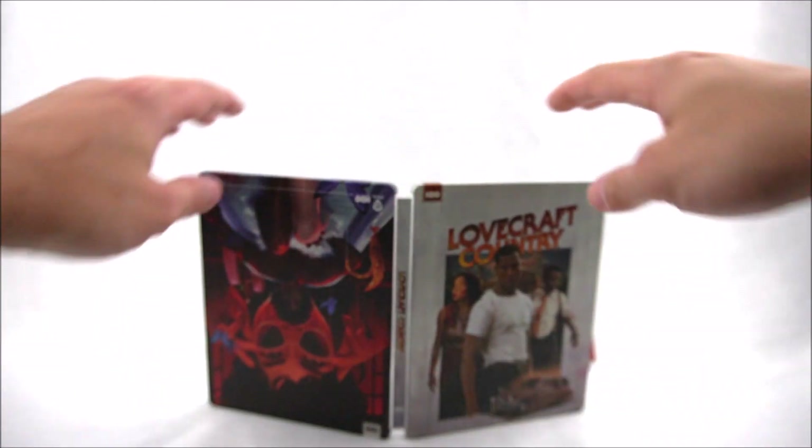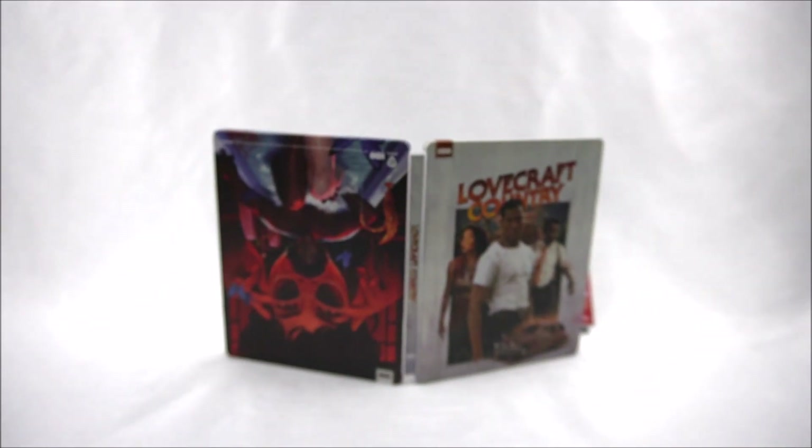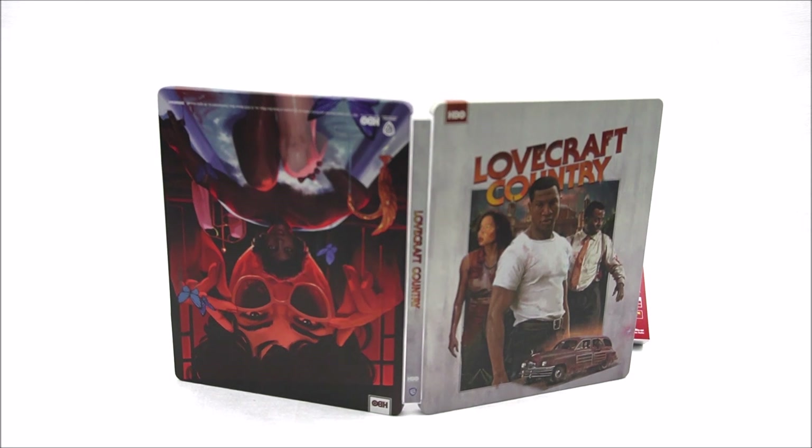I've heard some good things and some bad things — heard it was kind of a slow start at the beginning for the show but actually got a lot better. Remember to like, comment, and subscribe. Leave me a comment down below and let me know if you guys are going to pick up this Best Buy exclusive Steelbook. I did start a new channel called That's What's Up — me and my best friend Greg just mess around and it's pretty fun. Hit the bell notification button and I'll catch you guys later.